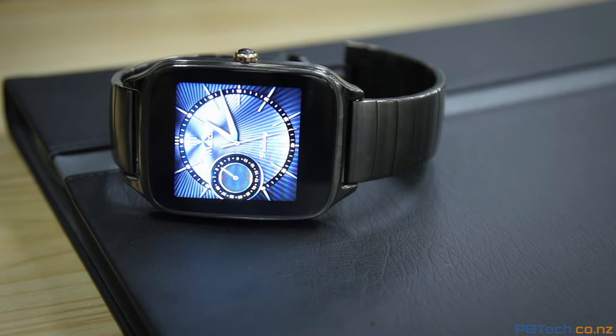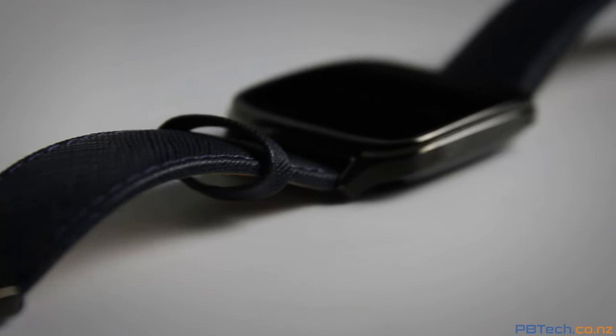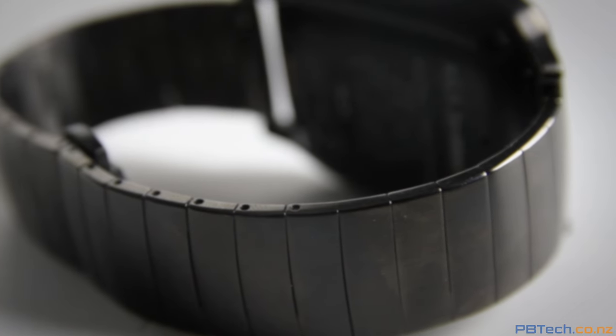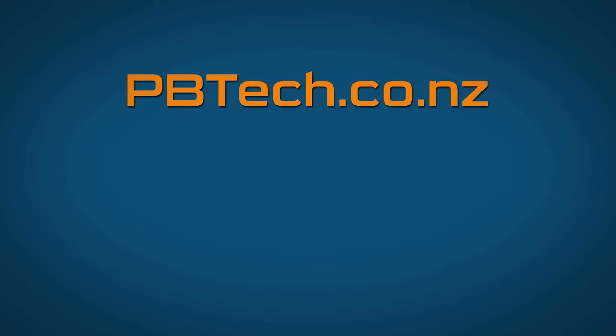With the Android Wear interface being the same across the majority of smartwatches, it's really the design of the watch itself that seals the deal. The ZenWatch 2 looks great, runs smoothly, and at a low price point you really can't go wrong. Grab one in-store or online today. I'm Eli from PB Tech — we'll catch you next time.